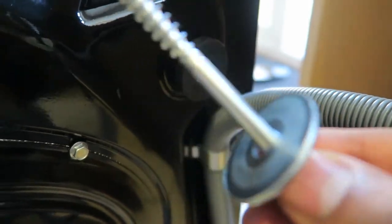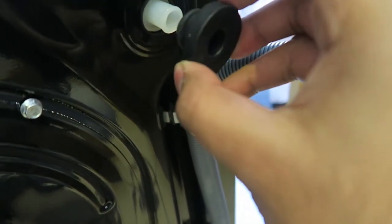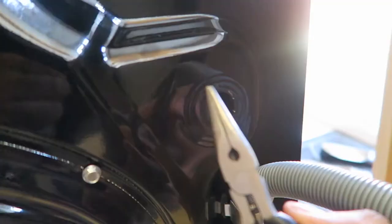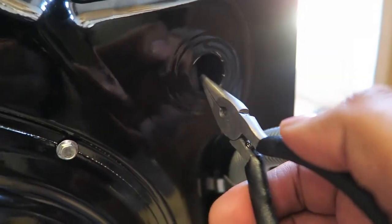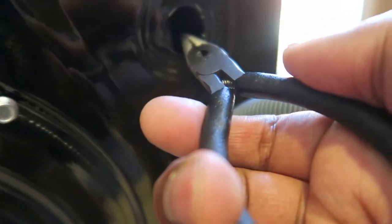The top right transit bolt gave me a slight problem. If the plastic bolt gets stuck and you can't nudge it out, use a nose plier to push it back and it will fall out. If you don't remove these transit bolts, your washing machine will dance around the kitchen and you may damage your floor.